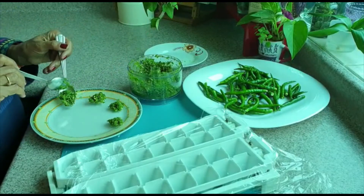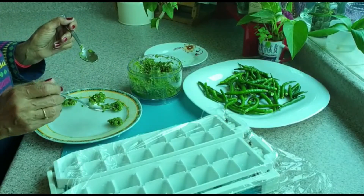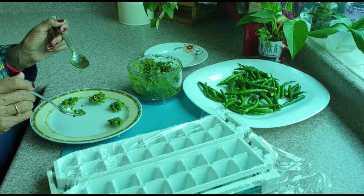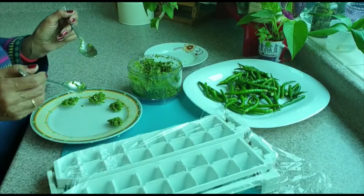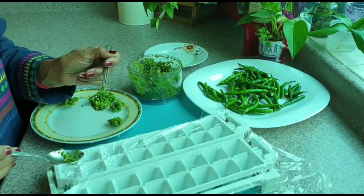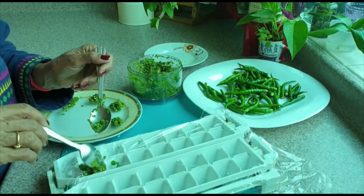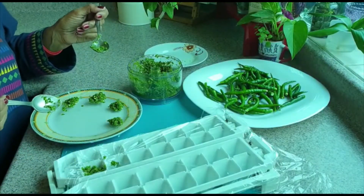Then put a ring on it and put it in the freezer. After it, we will transfer it to the airtight container and then we can use the ring when we use it. We can also put it into the ring and put it in the same process.